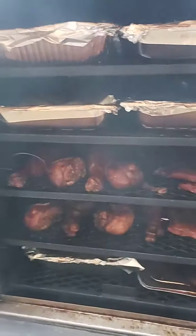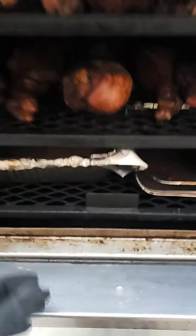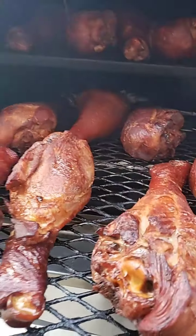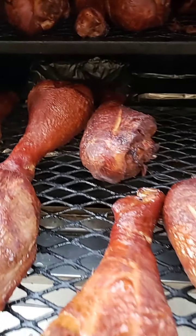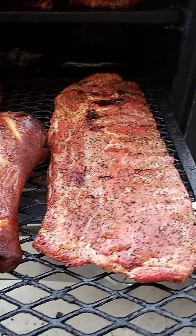That's brisket, that's pork butt — so three briskets and two pork butts. I am running a dry pit. Let's take a last look at these beauties. And there's a little bit of sweet heat on these turkey legs and then my ribs.